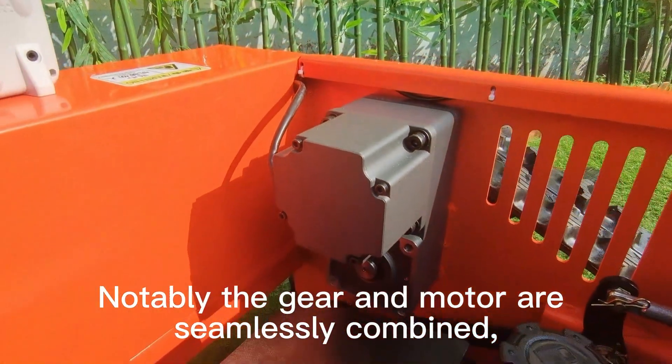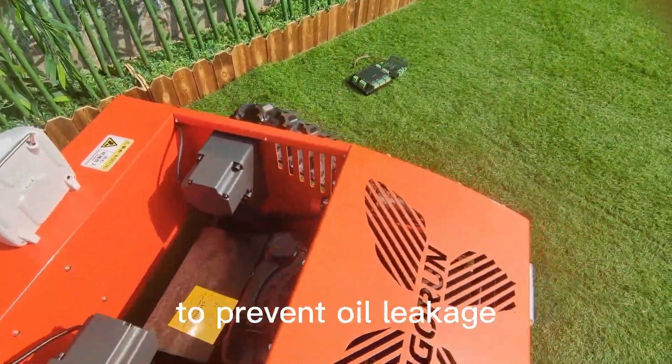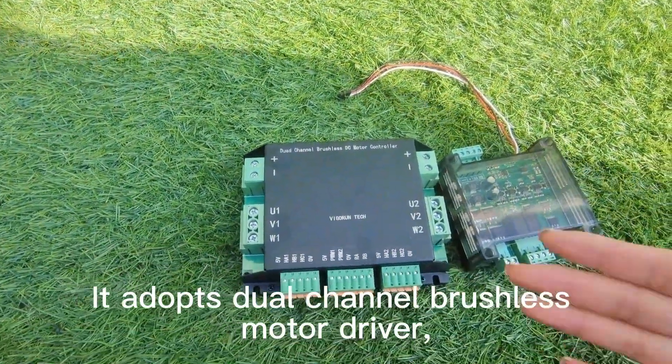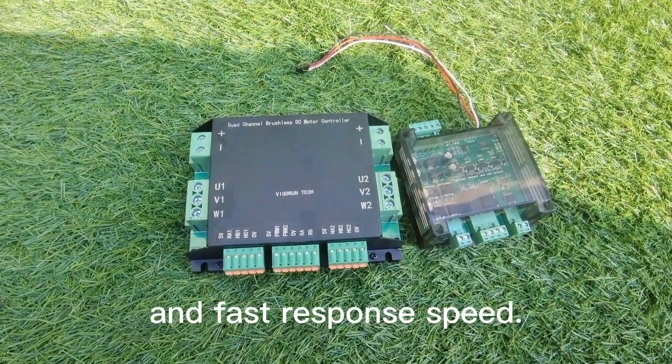Notably, the gear and motor are seamlessly combined, utilizing internally applied grease lubrication to prevent oil leakage and ensure a longer lifespan. It adopts a dual-channel brushless motor driver, which has the characteristics of sensitive response and fast response speed.